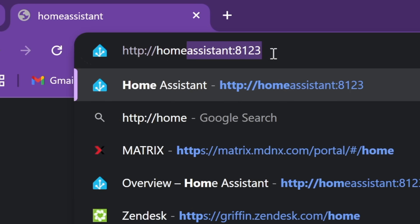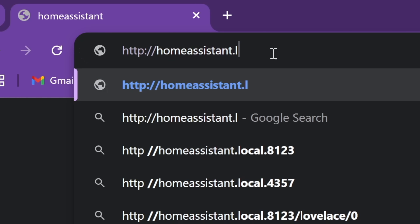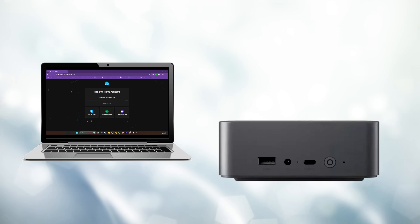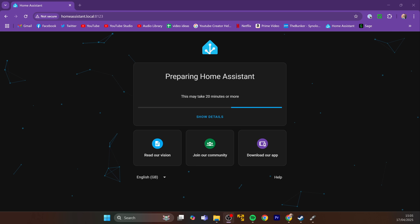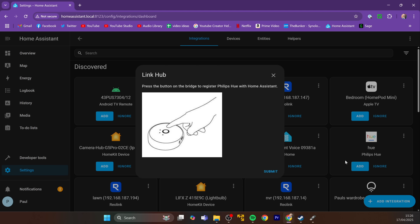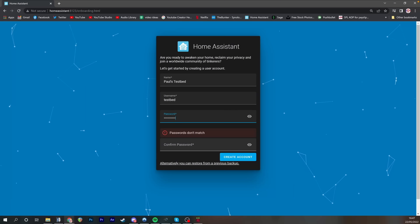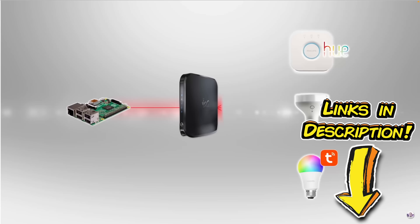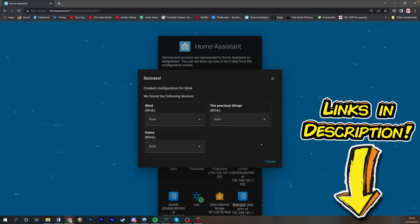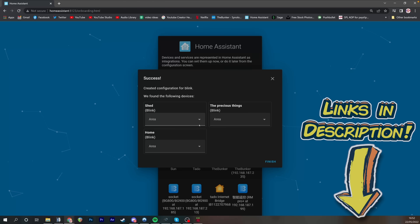If you visit that address, it doesn't go to an address on the internet — it goes to a webpage delivered by that little mini PC. It'll allow you to make changes to Home Assistant such as organize your dashboard, or more importantly at this stage, add your devices if you don't have any connected yet. That's something I've covered in a previous tutorial in great detail, and I'll link that in the description.